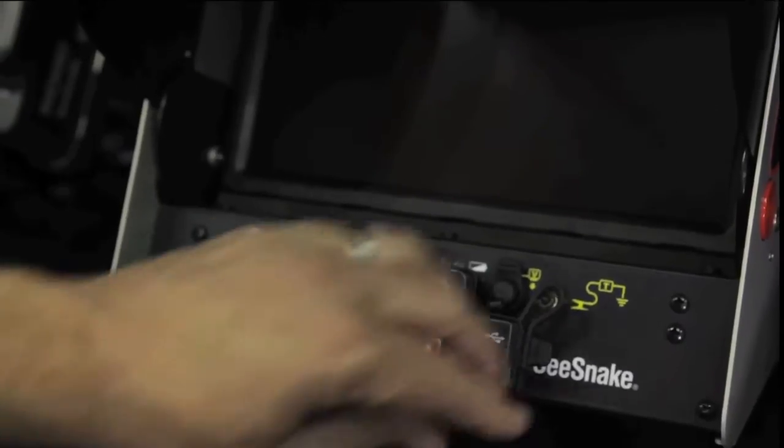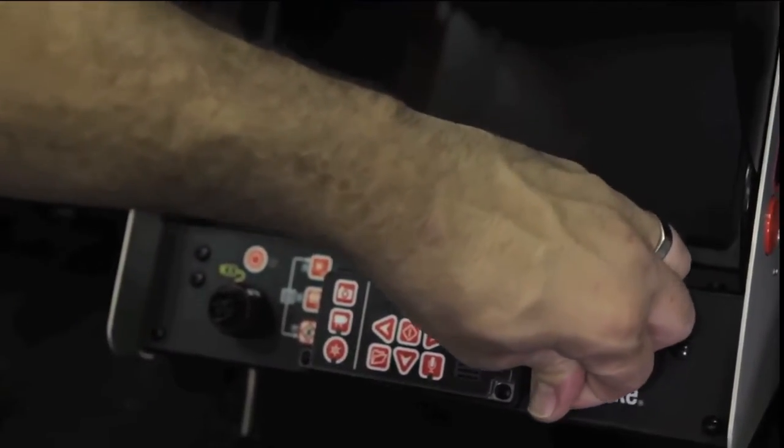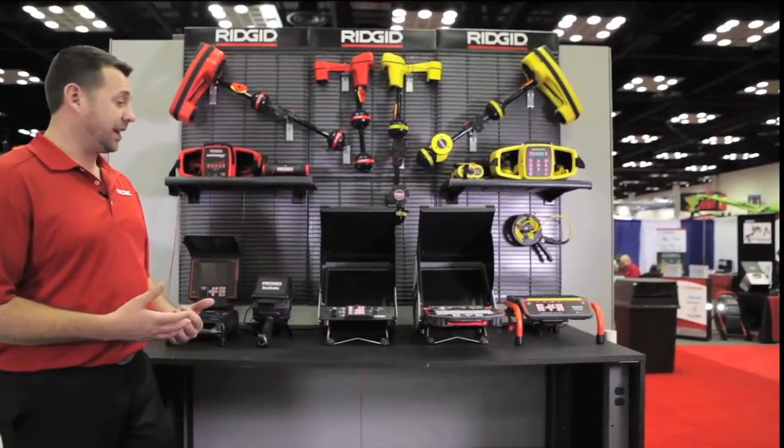All of our monitors have the exact same connection in the front, so you can actually interconnect any one of our cameras to the RIDGID C-Snake monitors — any one of them.